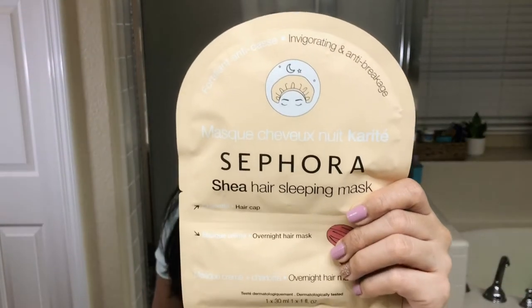Hey guys, welcome back to my channel. So today we are going to try the Sephora Shea Hair Sleeping Mask and I'm going to give you guys my honest review.